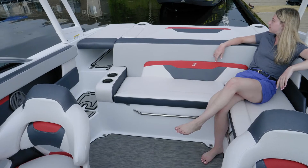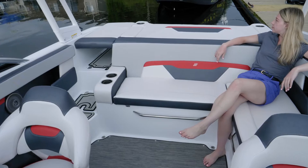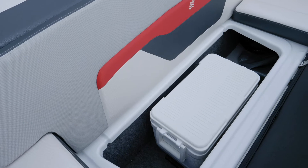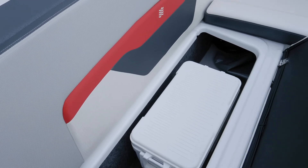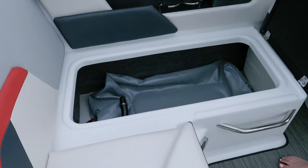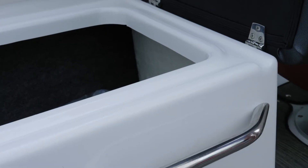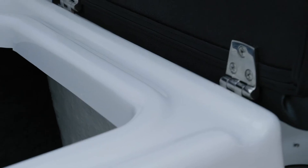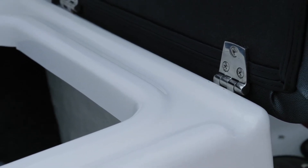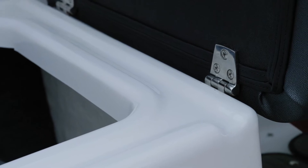Moving to the cockpit, you have L-shaped seating with custom matched vinyl as part of the RS edition. Underneath the L-shaped seating you have fully finished storage. Under the middle seat you have a removable cooler, and under the port side you have a ballast bag as well. Notice the water intrusion management system — the gutters are designed to drain excess water away from your gear and into draining areas such as the bilge.